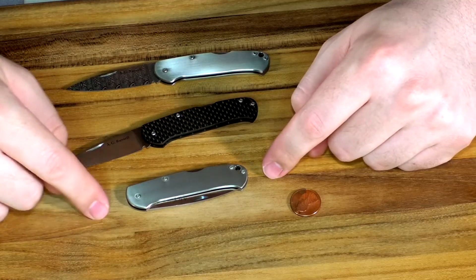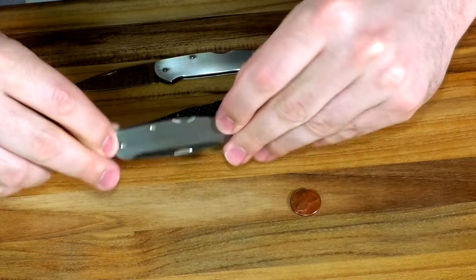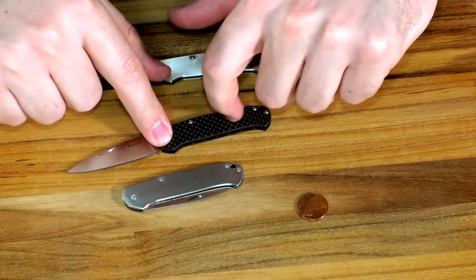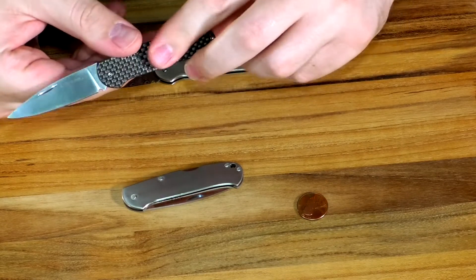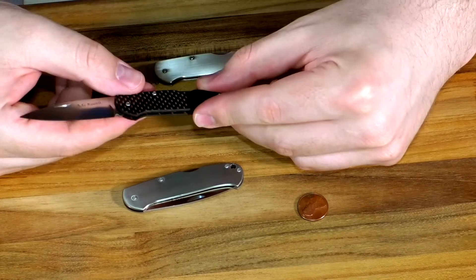Today we're just gonna do a quick overview of the AG Russell three inch midlock. The midlock is three inches closed. You have your choice of titanium or carbon fiber. Nice looking carbon fiber — it's not completely slick, it's got some texture to it, some little bumps. It's not like a tactical G10 or anything, just a light texturing on there.